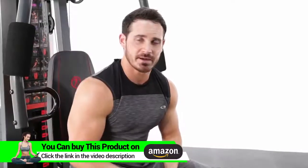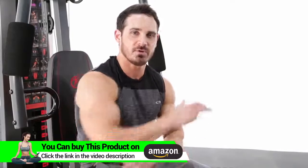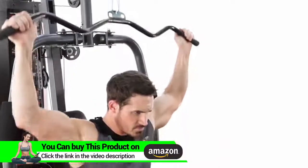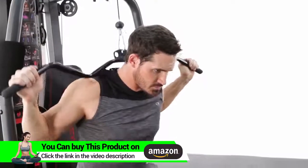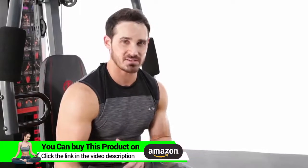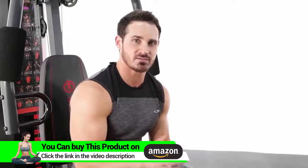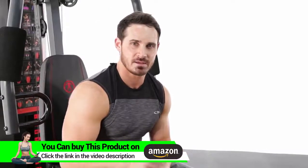The next exercise we're going to hit is a behind the neck lat pulldown. It's going to really focus on getting a full stretch of the lat and a nice squeeze at the bottom. That was your lat pulldown — great overall developer for the back. I suggest getting a full extension and a full contraction to get the best out of your workout. Anywhere between 2-3 sets, 8-12 repetitions, about a 60-90 second rest. Give it a shot today.